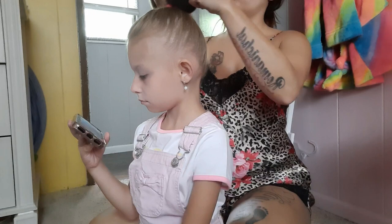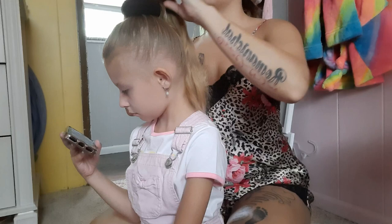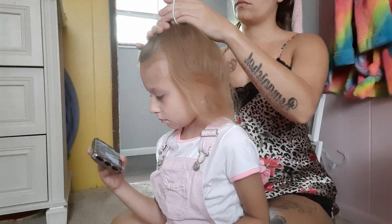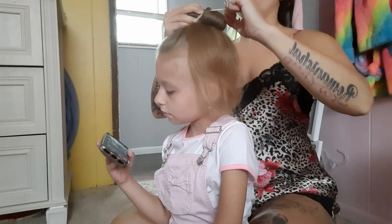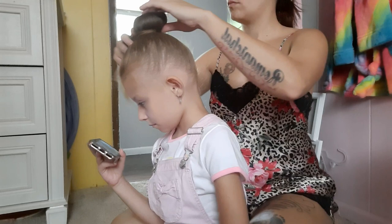Instead of just a normal ponytail I like to dress it up a little bit. We're just going to put the hair up in a high pony and then I get these little donuts from the Dollar Tree — they're in the hair aisle. I like to put her hair over it so it looks like a little donut with a hole in the middle, and then to hold that in place we're going to take another hair tie and wrap it around two times to make it snug. Then we're going to take the excess hair and wrap it around the bottom of this donut bun.